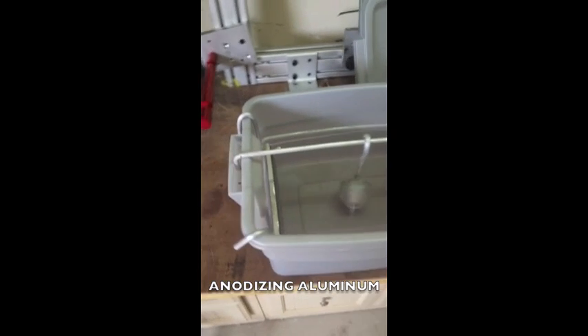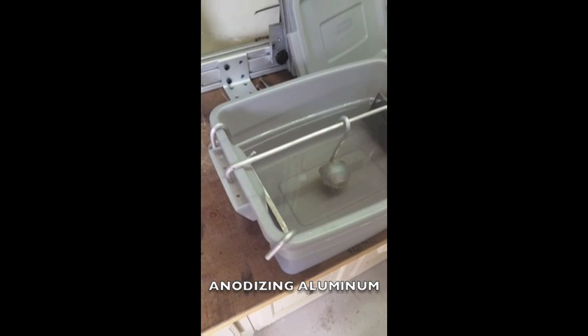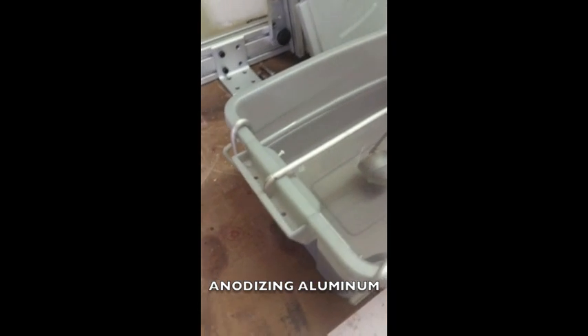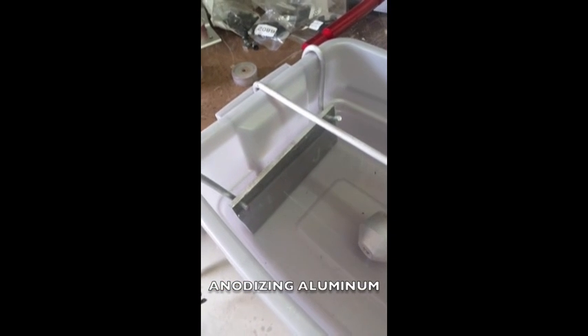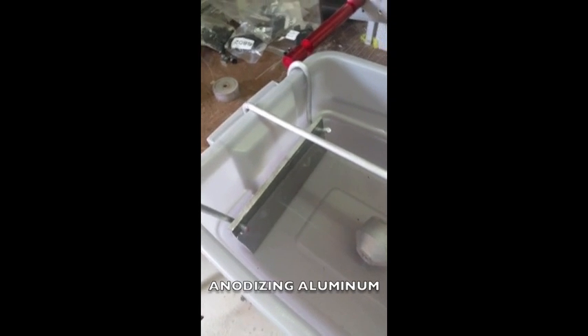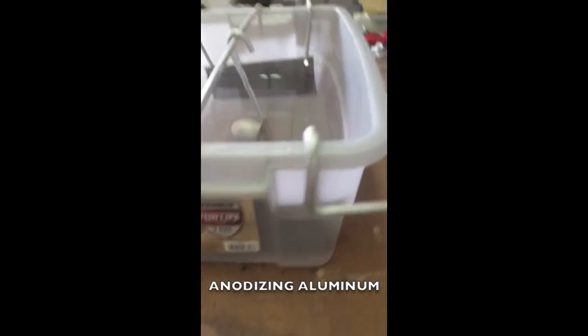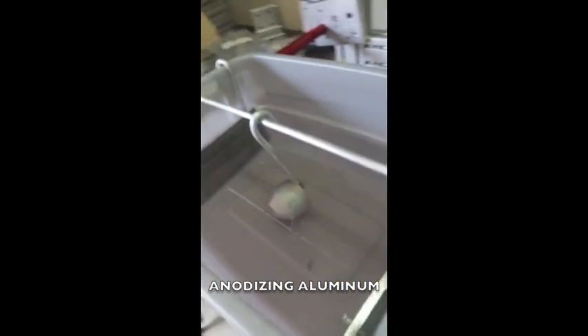Here we've got an anodization bath. We're going to anodize this aluminum. I've made some cathodes out of quarter-inch aluminum plate, drilled some holes in them, ran some quarter-inch aluminum rod, and bent it around the back so that you've got both cathodes connected.